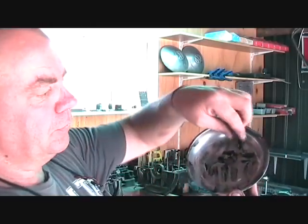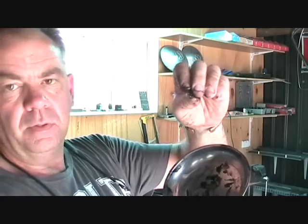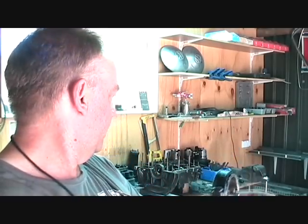So I got this motor apart and this is all the bits of metal we found inside. It's a thin magnetic material. This is the conrod from number 2.